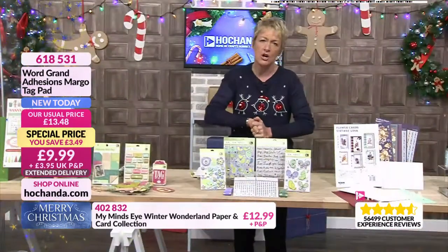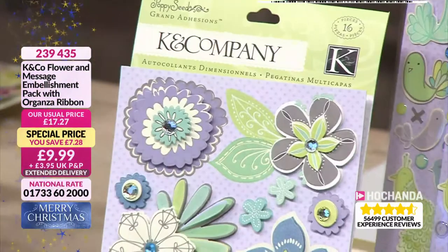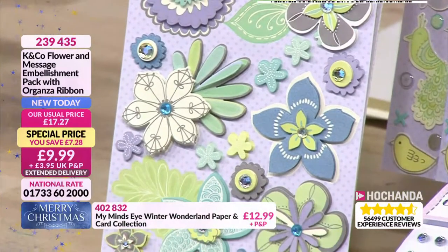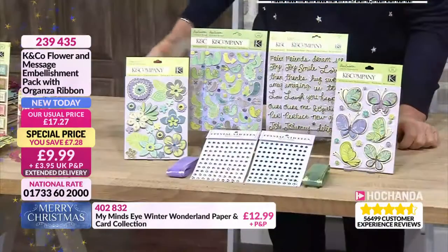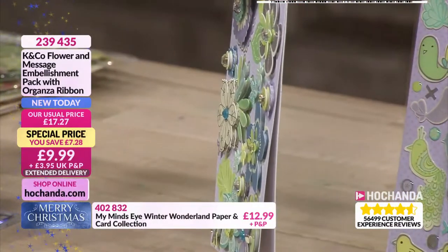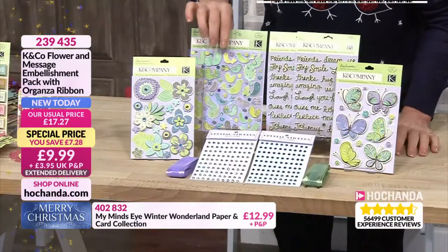To embellish our cards and to embellish our decor or our boxes, we've got something fantastic for you. This is your embellishment pack with organza ribbon. Now these are interesting, aren't they, Lou? These are beautiful. I love the freestyle with them and the colour choices. They're 3D, they're self-adhesive. So you've got a mixture of the card stickers which are 3D, and then you've got the mixture of the epoxy stickers as well.